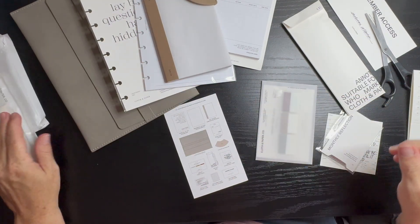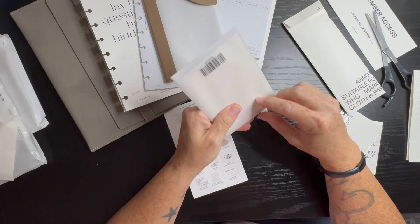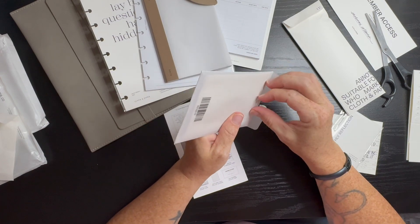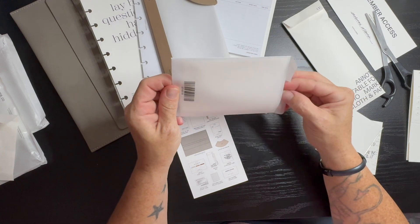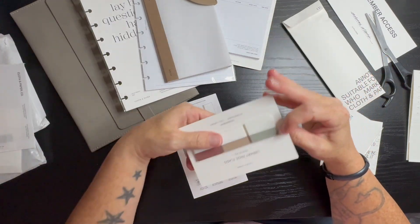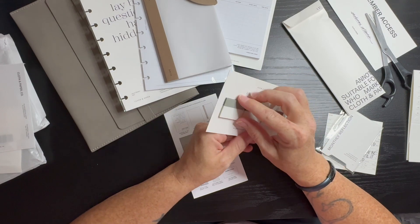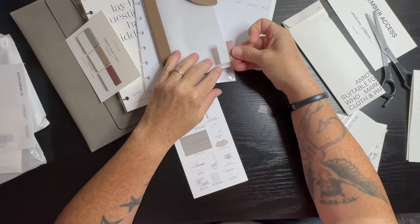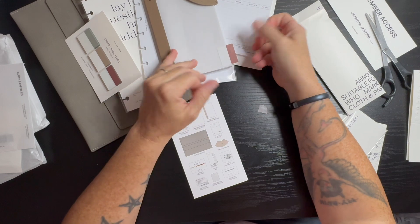Then we have our library flags — so that would be these. I love how thick the packaging is. I know that's weird but it's like a thick vellum and I really like thick vellum. Here they are — they're just like transparent flags, and you can put it like that.